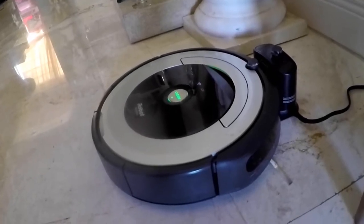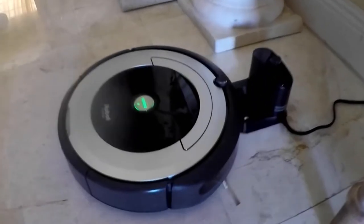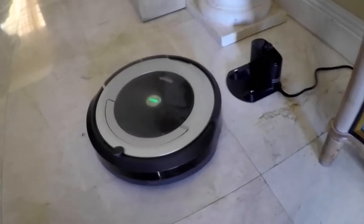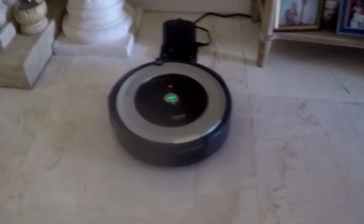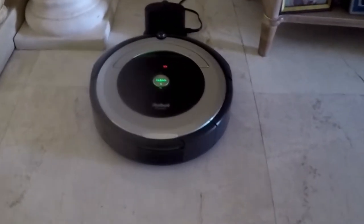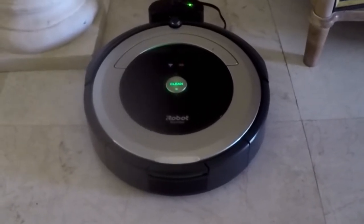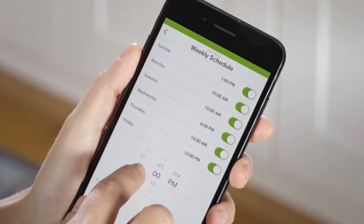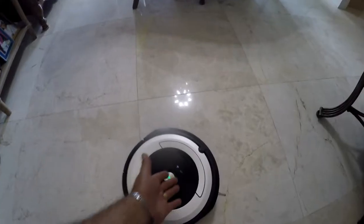We programmed it to start at a certain time every day. It runs for up to 90 minutes before it automatically docks to recharge. This is all programmed in the app on your phone, tablet, or PC. The app has very clear instructions on setting it up. You can also program it to take commands from Alexa.